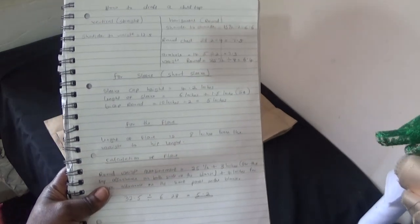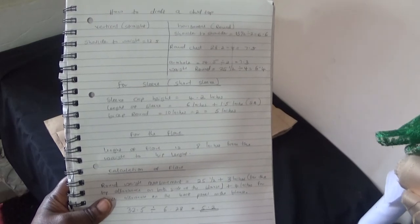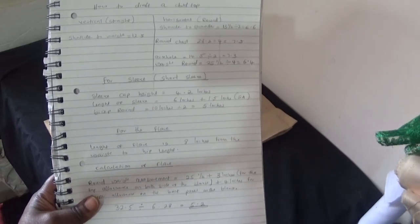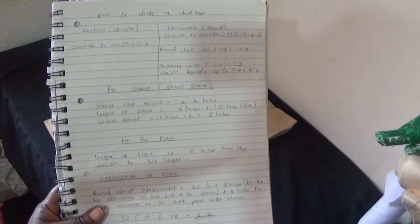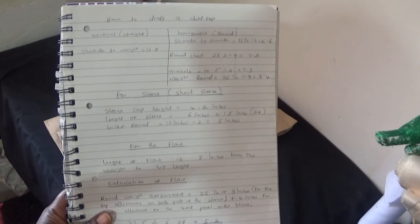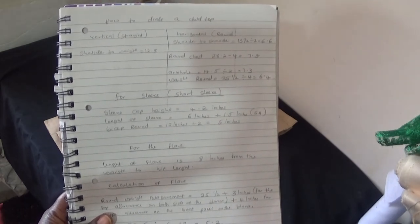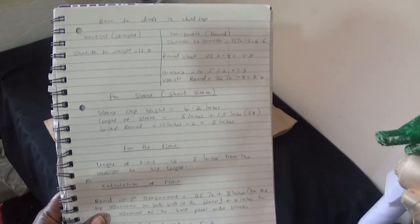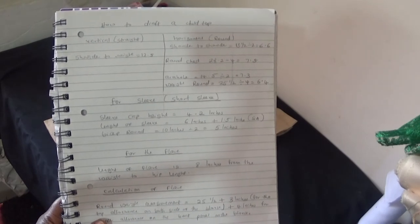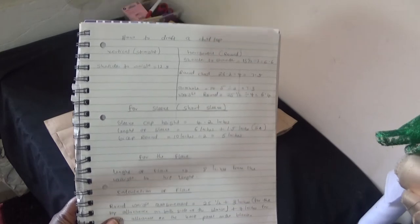Hello everyone, welcome back again to my channel. If you are new to my channel, please don't fail to hit the like button and subscribe. In this video, I'm going to be showing you how I designed the top you see on my thumbnail. I'm going to show you the drafting and the measurements I used to create that child blouse. Let's get drafting.